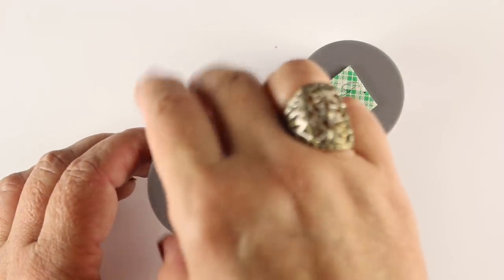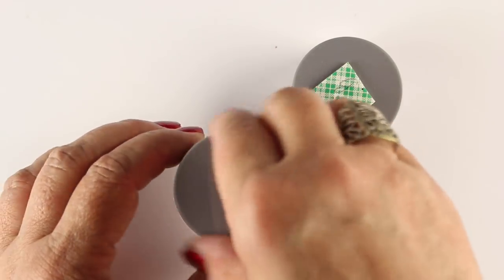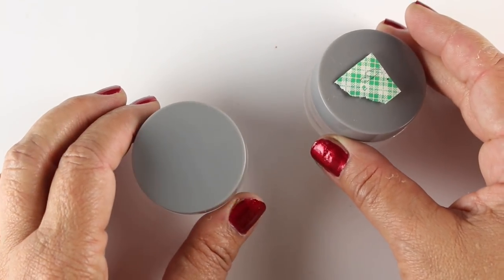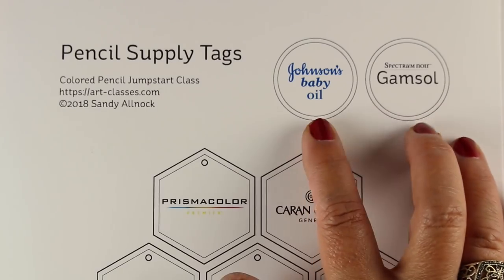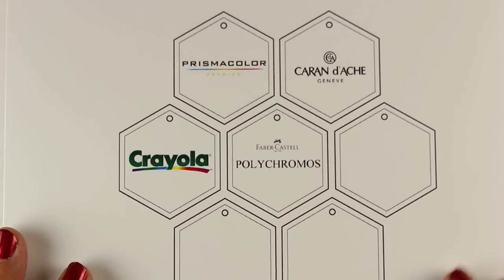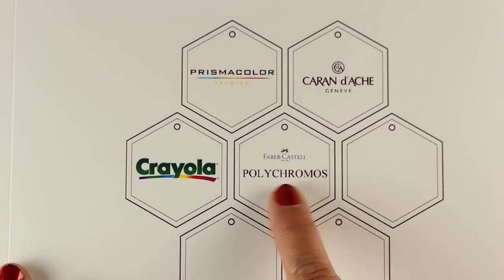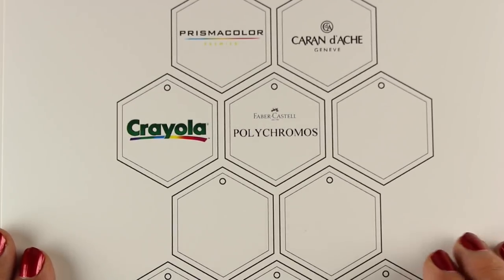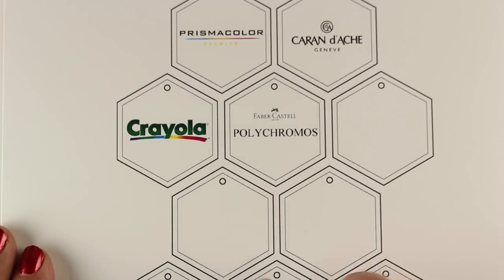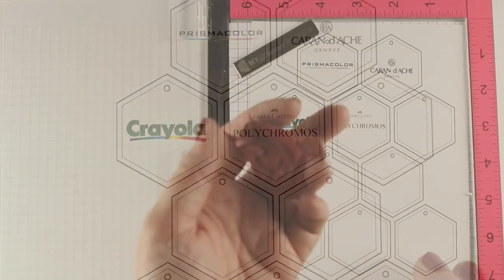I'm also going to make tags for my baby oil and Gamsol, which I've put into little containers from Amazon with just a cotton ball in them so they won't knock over — the cotton ball gives me more control over how much liquid I pick up. These are tags I'm making for my cases. There's a whole bunch of blanks and ones with logos on them. If you want, you can download these and add a different logo in Word and print it out — for Copic markers or whatever you want to label. There's a free download available.